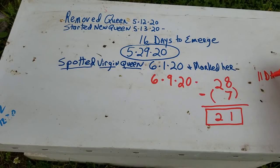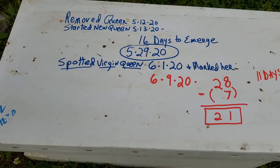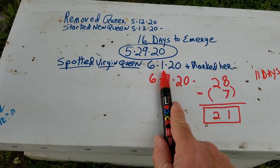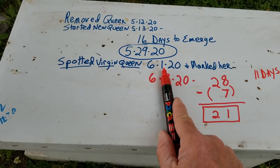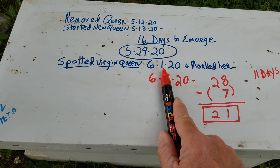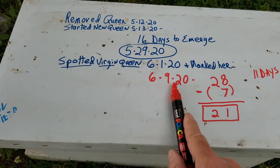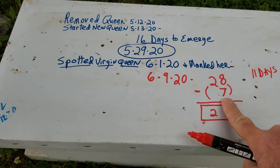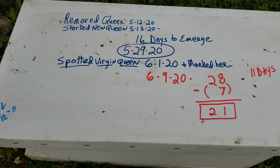We can do another mathematical equation: if she emerged on the 29th, we can figure out how many days it took her to mate after she was born. Let's say she was born on the 29th — there are 31 days in May, so that's two days left in May, then all the way to the 9th of June — two plus nine is 11. So from the time she was born until she started laying would be 11 days. I'm going to say she took her mating flight on the 2nd because the weather was good the next day. If she mated on the 2nd and some of this larvae is seven days old, she had to have started laying on the 2nd.